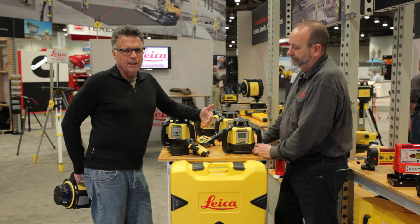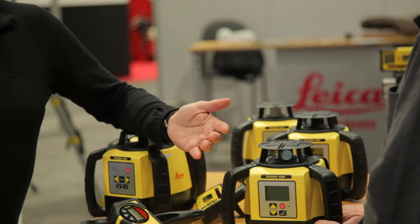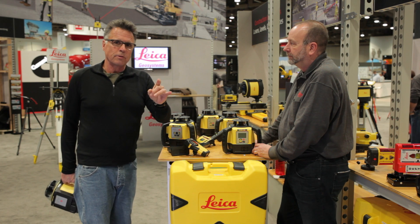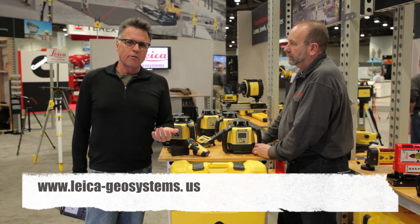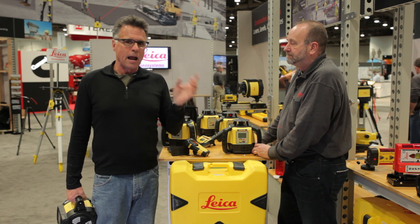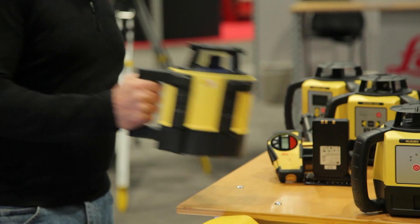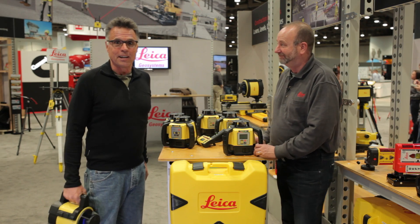You're probably thinking you need more information, because that's a pretty good-sized investment. What you can do is go to leica-geosystems.us for information about all the tools we've been talking about, and also to find distributors so you can actually get some hands-on time with them. I'd probably advise against dropping it when you go into the dealership — but try it, see what happens.